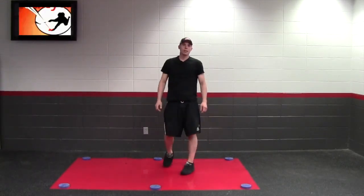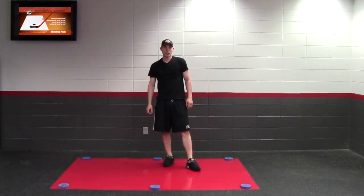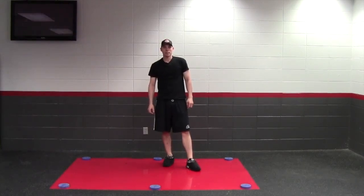I hope you found the three-part video series helpful on the slide board. To get the slide board, you can go to slideboard.hockeyshare.com. We'll see you next time.